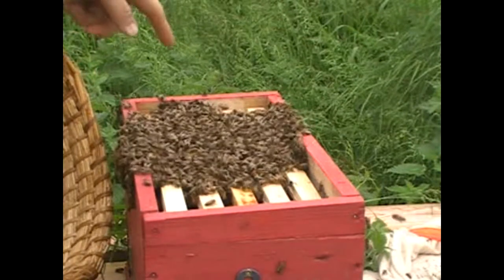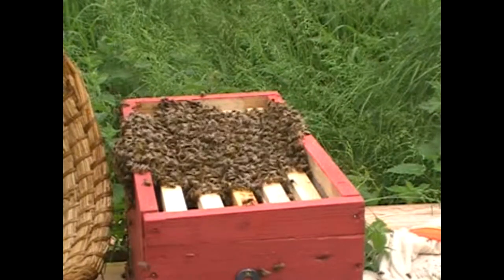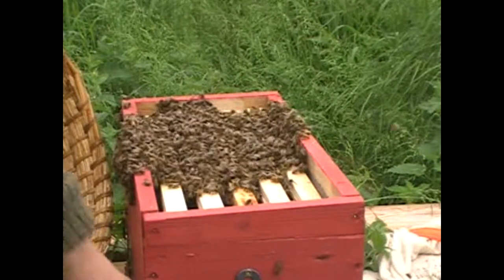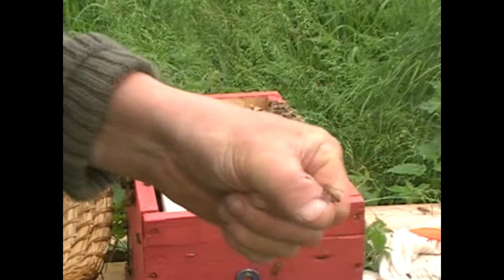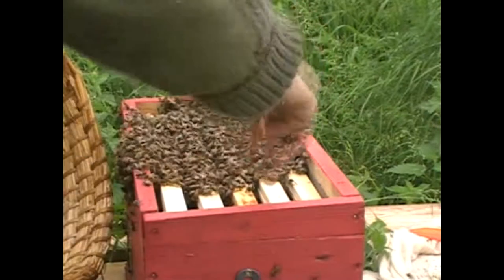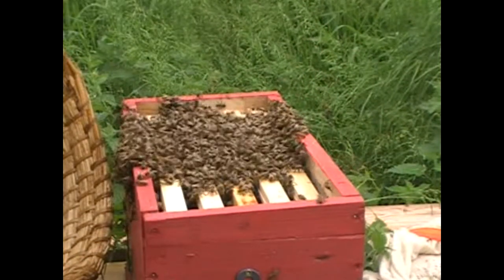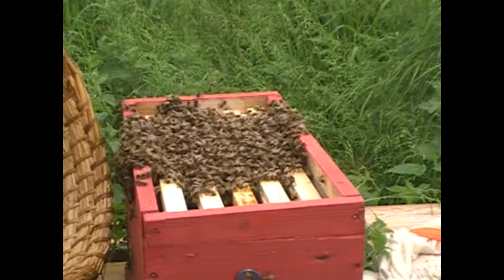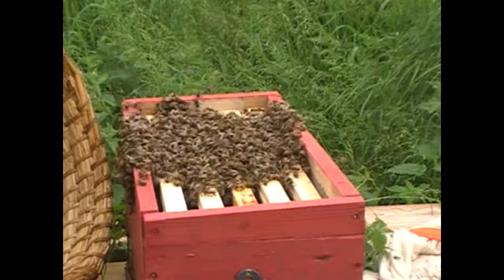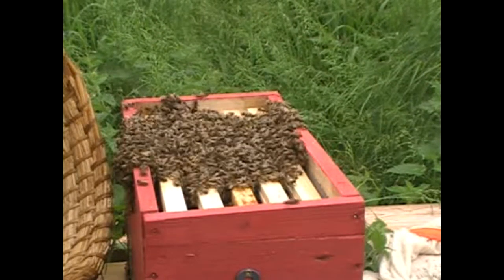On the assumption there's going to be a queen, she's going to go in there and gradually the girls will follow her in, which they seem to be doing. Look at that - they're smelling around. There's a bee on me there - come on sweetheart, you want to go into your new home. The bees seem to be gradually working their way in. I'll turn the camera off and we'll leave them for five minutes and then we'll see how things are going.